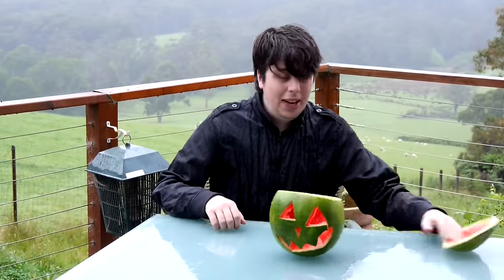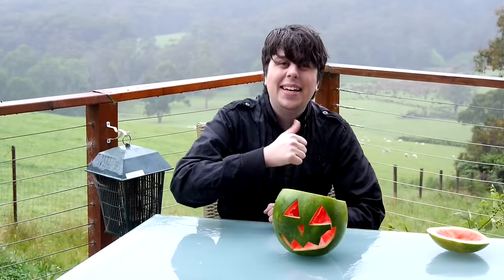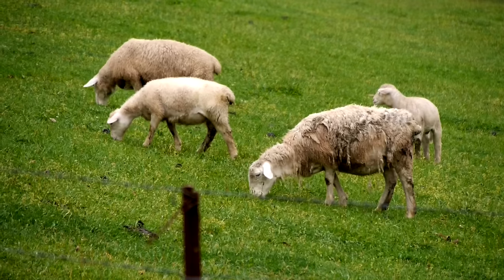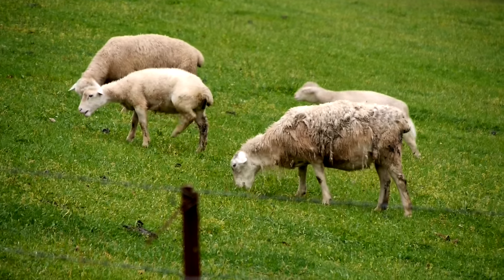And that is how to make a watermelon O'Lanton without knowing how to make a watermelon O'Lanton. I'm Sam Tucker and stay funky, everyone. Now to wait for our trick-or-treaters. Ooh, here they are! They're a little sheepish, but they're better than my other neighbours — they're real cows.